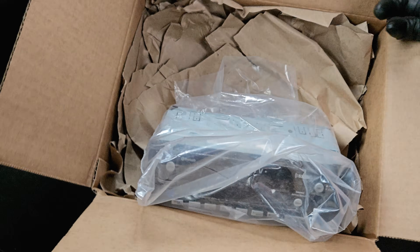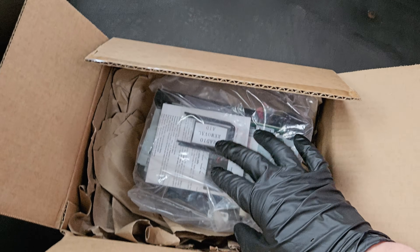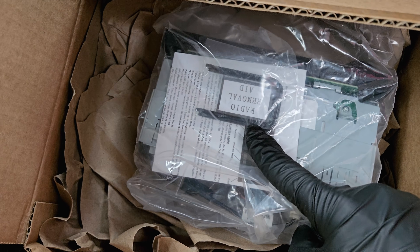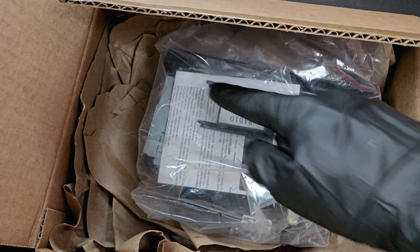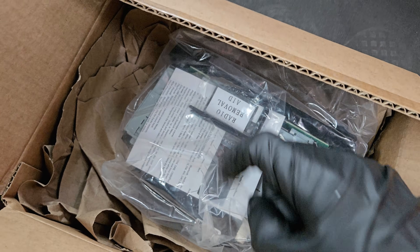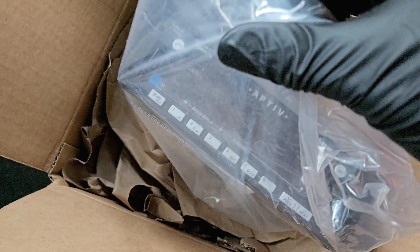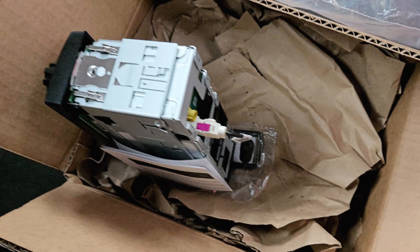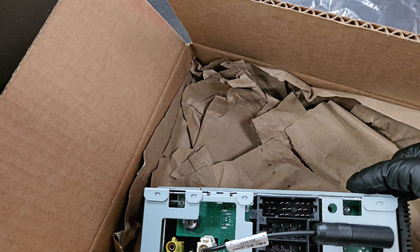It came open for some reason — this was already undone, so I was fearing it wouldn't have everything in here. But you want to make sure that you've got a radio removal tool. Poke them in and you push side to side, then you can pull the radio out. They're shaped kind of like U's. We'll demonstrate that. And it does have the manual and the carriage as well.